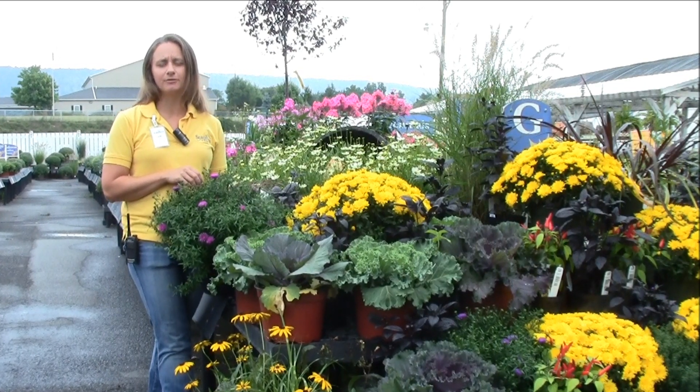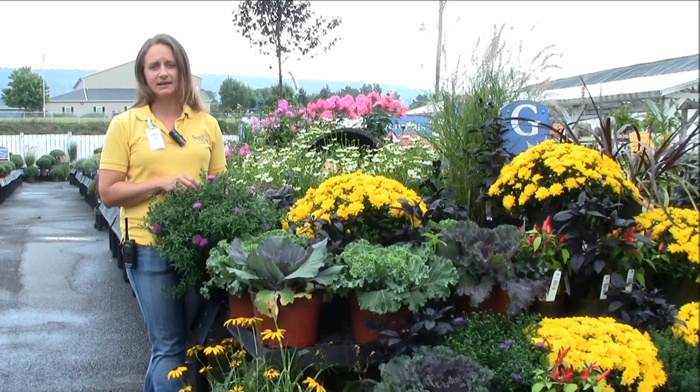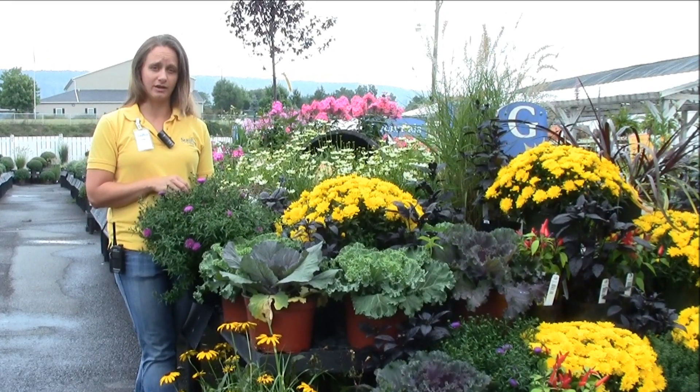Late August to September it'll flower for you into October, and gives you a nice accent as things are starting to kind of stop blooming in the garden on their own.